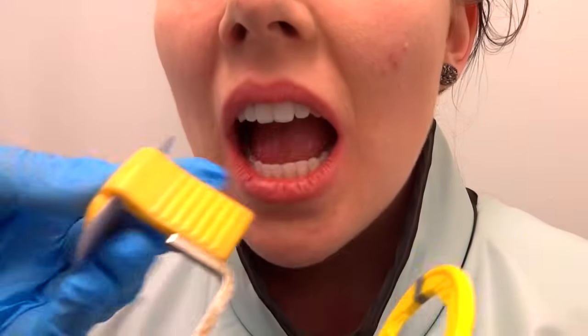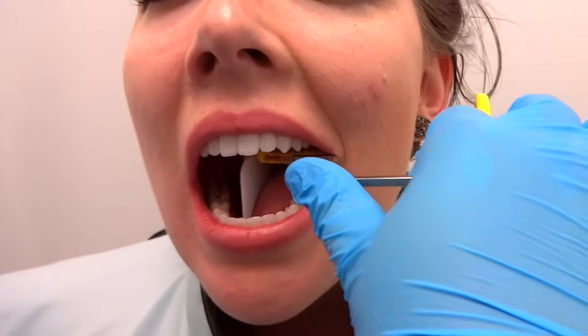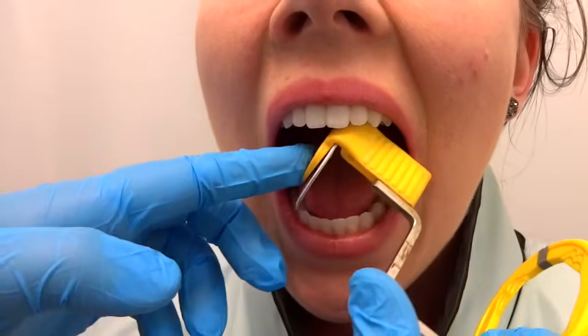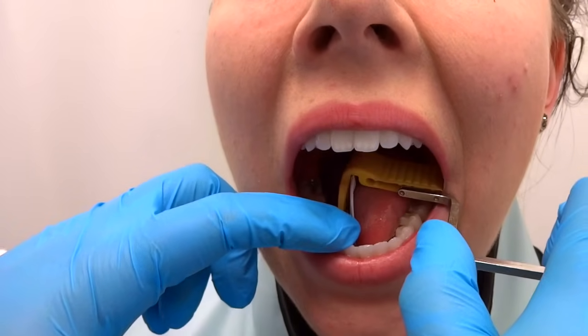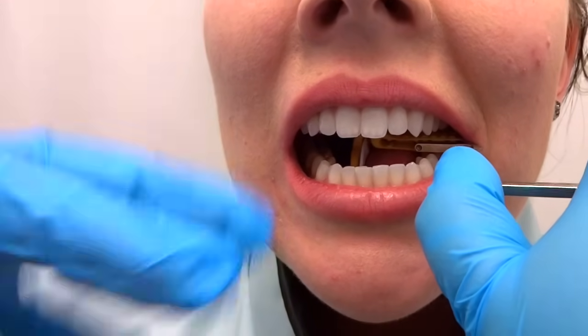What most people do, which really causes problems, is they just put it in the mouth and have the patient bite, and the film goes at an angle and gives you weird angulation in your shot. Instead, I like to put pressure on the tongue and have it placed exactly where I want it, and then have them bite. It gives you a better shot, it's less jarring for the patient, and it's not as painful.